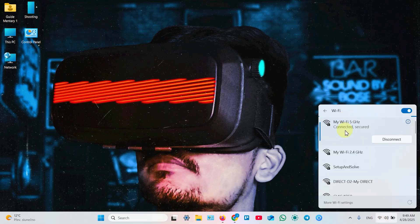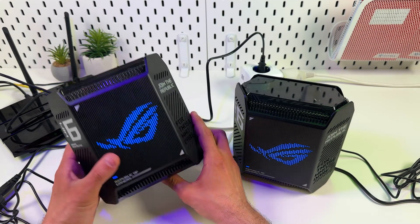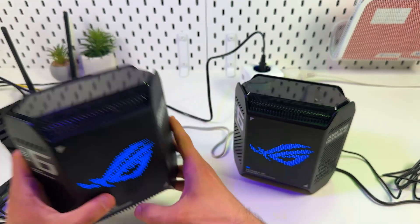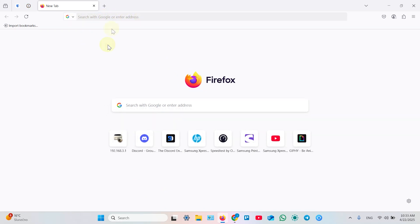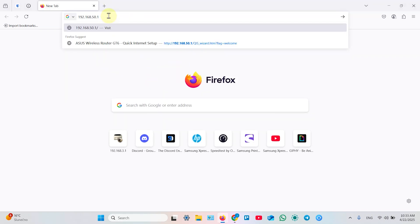The first thing you need to do is connect to the router's network. Open your Wi-Fi settings, open the Wi-Fi networks list, and find the ASUS GT6 network. Take a look at the product label on the bottom of your main router and make sure you connect to your main router. Once connected, open any web browser and enter the router's IP address in the search bar.